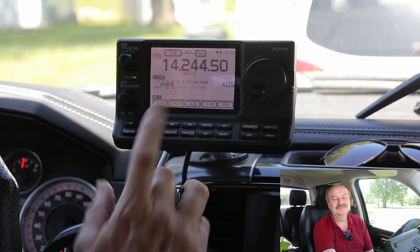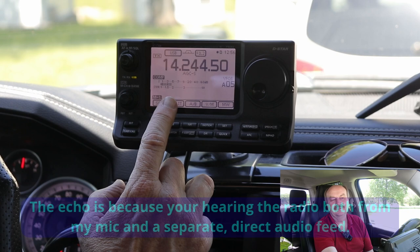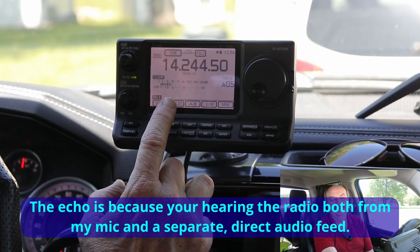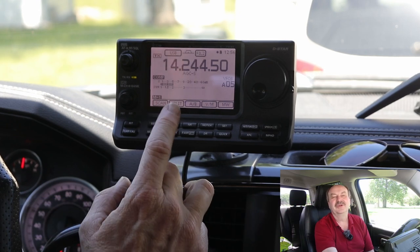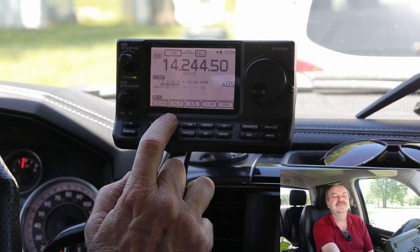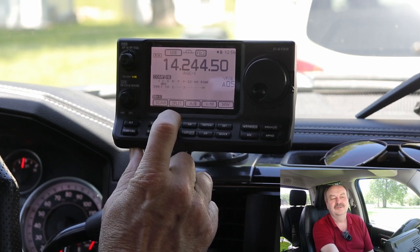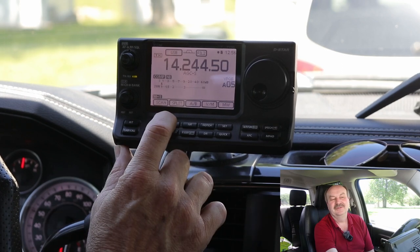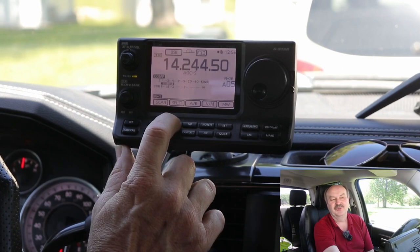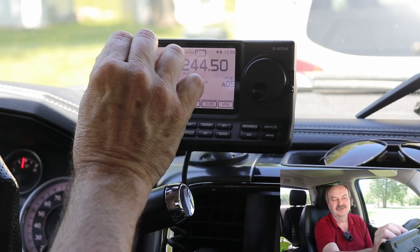Now that the engine's running, you can hear the pulse noise. And if I rev the engine, you can hear that the frequency of the noise is directly related to how fast the engine's going. So let's turn the noise blanker on and see what that does. Now, you can see that the noise blanker — it doesn't make it go completely away, but it just about makes it go completely away.